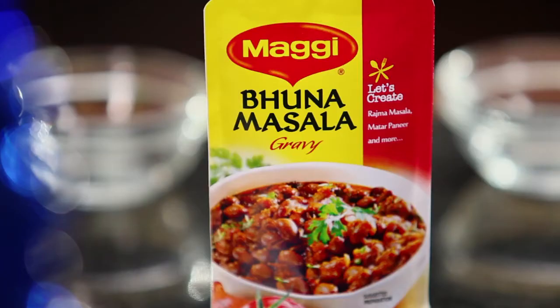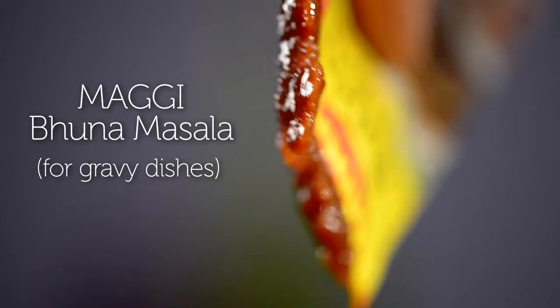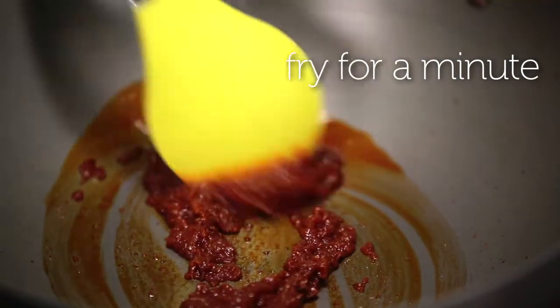What we're going to start with is our Maggi Bhuna Masala. The Maggi Bhuna Masala for gravy dishes is a ready mix of onions, tomatoes, ginger and garlic cooked in refined oil, and contains no added preservatives. It helps to shorten and speed up the cooking process.